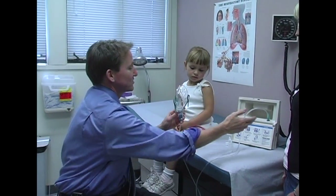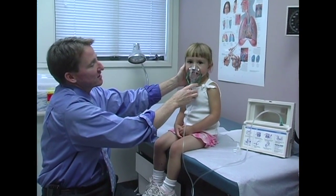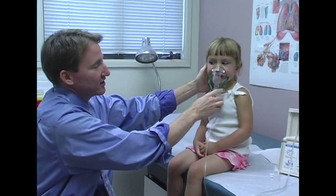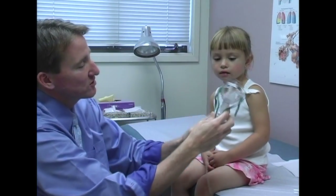Same thing — you just turn the machine on and hold the mask over her face for five or ten minutes. She's just going to breathe in and out normally. When the treatment's done, you just turn it off.